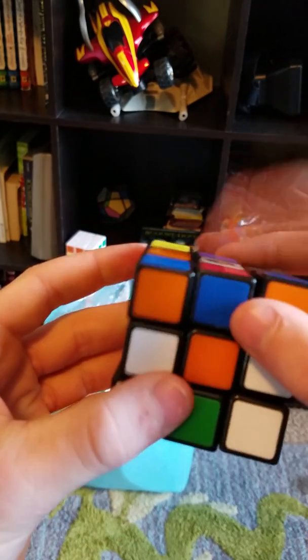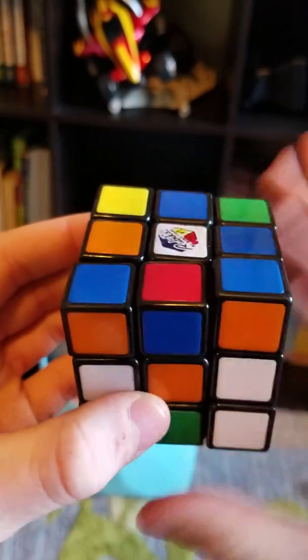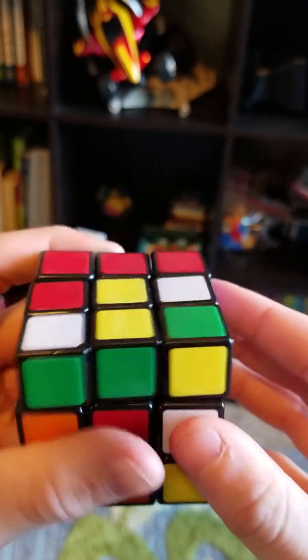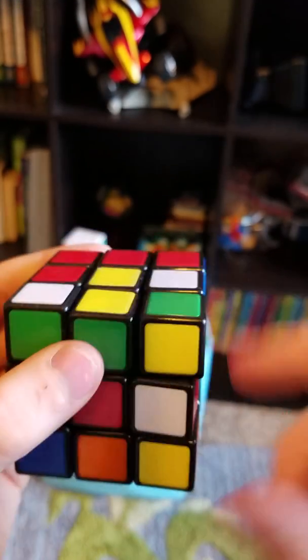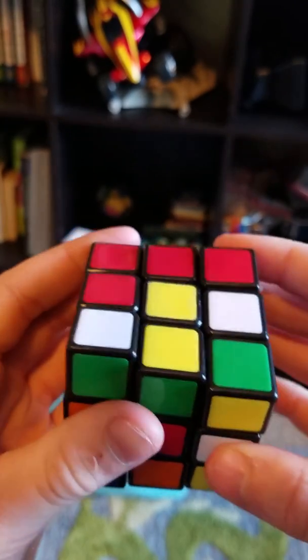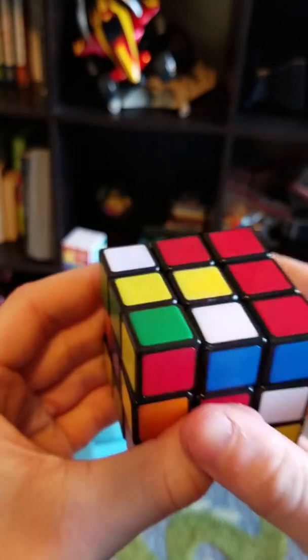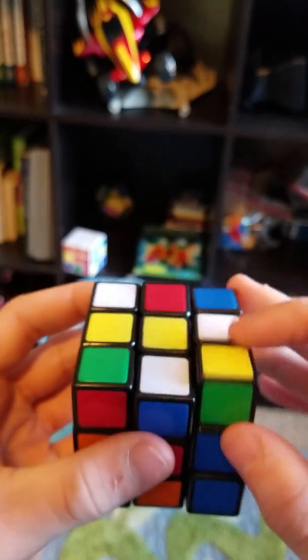So the top right here — Rubik's logo on the top — and you want to go to the yellow side. The top is white, so you want to take all the white pieces and put them on the top. There's already a white piece here, so you want to turn this layer one time this way, or two times the other way, and then you can put it on the top layer.